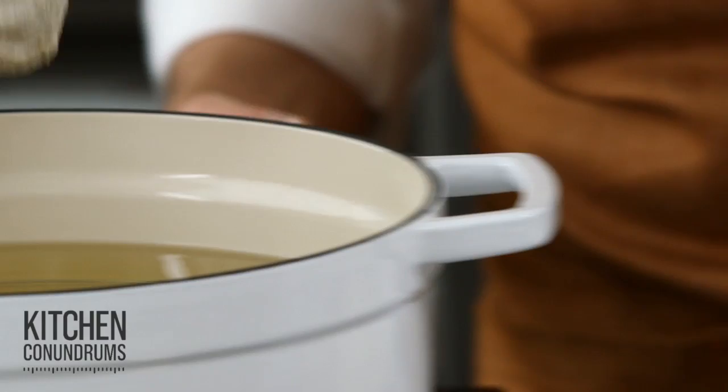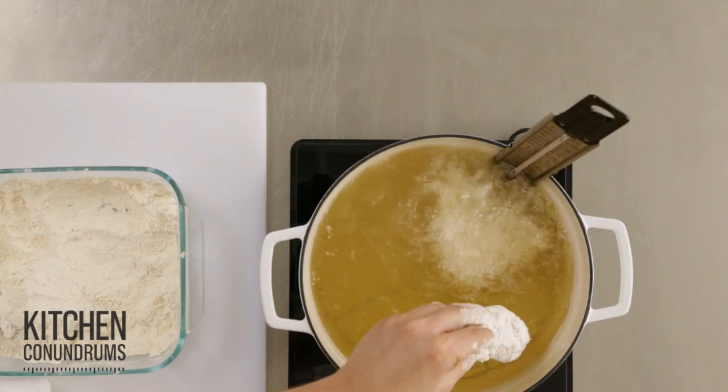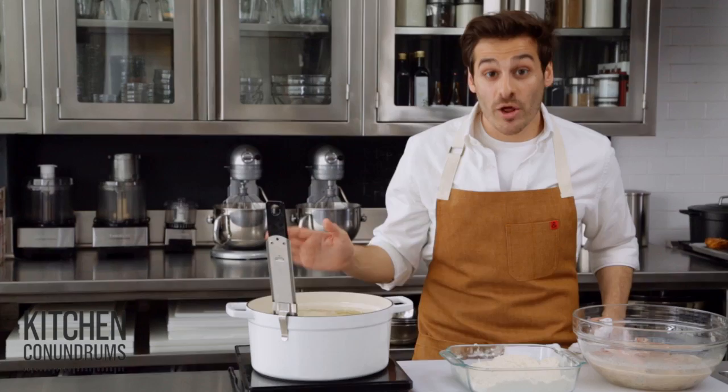Now lower it very gently into the hot oil, and you can let it rest right on the rack. Whenever you're deep frying, make sure you fry in batches — do not overcrowd the pot, otherwise the oil will overflow.